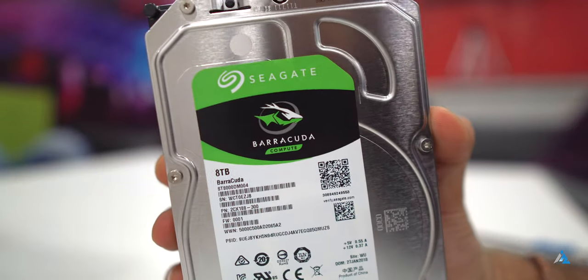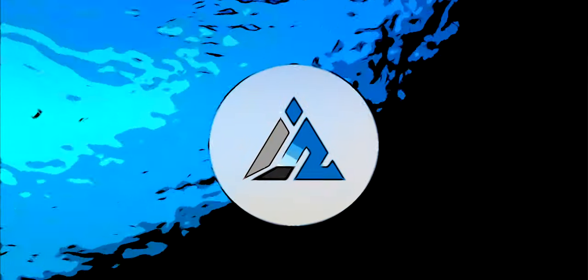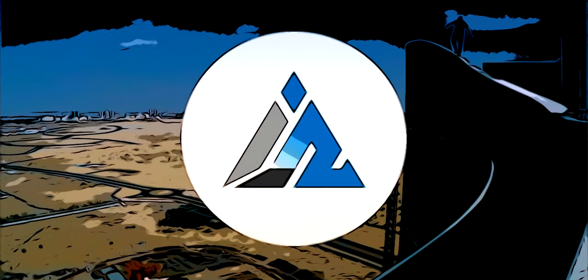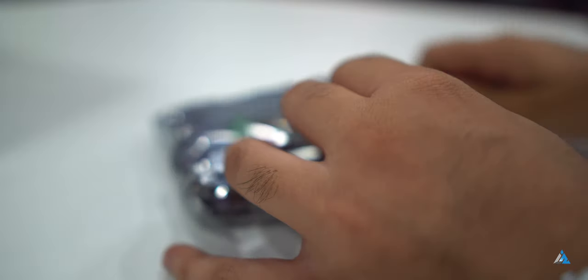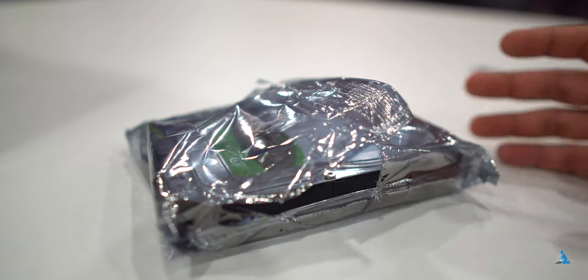Today we are going to review and unbox the Seagate Barracuda 8TB hard drive, which has a lot of storage for all of your needs. The box didn't have too much stuff — it had an official packet, and inside there was the Seagate Barracuda 8TB hard drive.